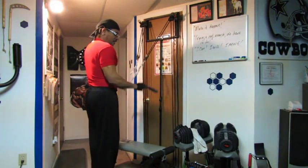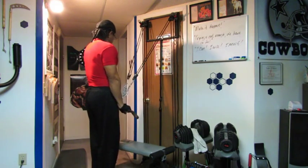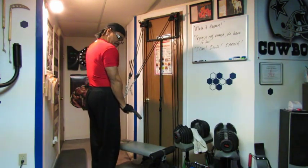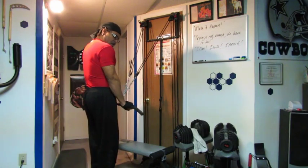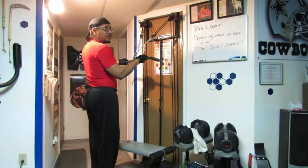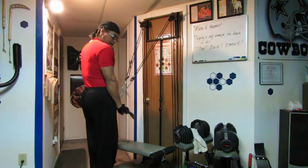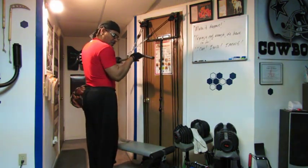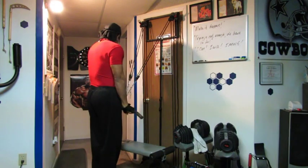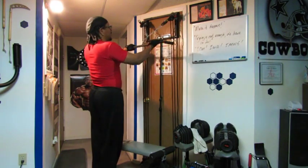Let's go ahead with the T-bar tricep pulldowns again. Keep elbows in. Pause at the bottom. You're getting 60 pounds of pressure — that's pretty good for a tricep pulldown. This works the triceps and the forearms. 15 reps — excellent.